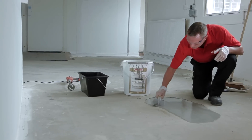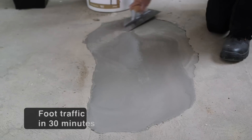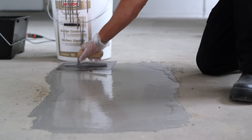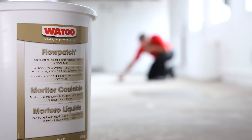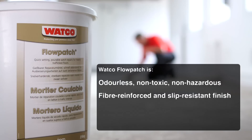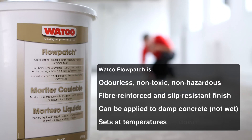Fast drying Watco Flowpatch is ready for foot traffic in just 30 minutes and heavy traffic including forklifts in just two hours after application. Flowpatch sets at low temperatures down to five degrees C, so you can do your repairs in unheated or outdoor areas, and can be applied to damp but not wet concrete.